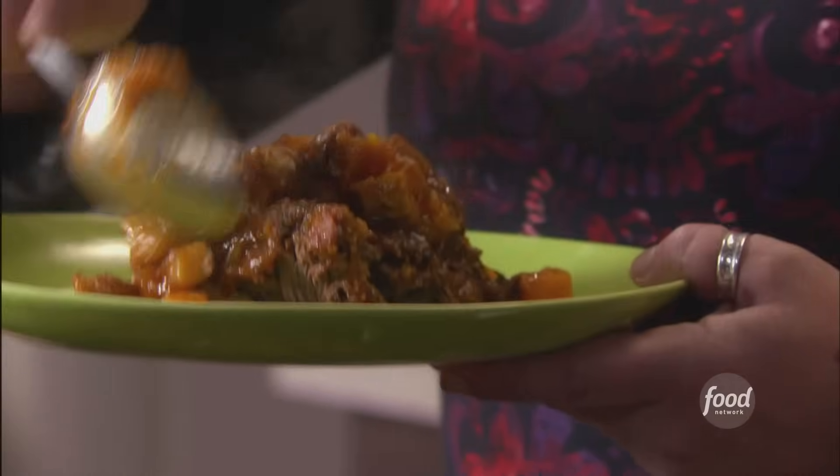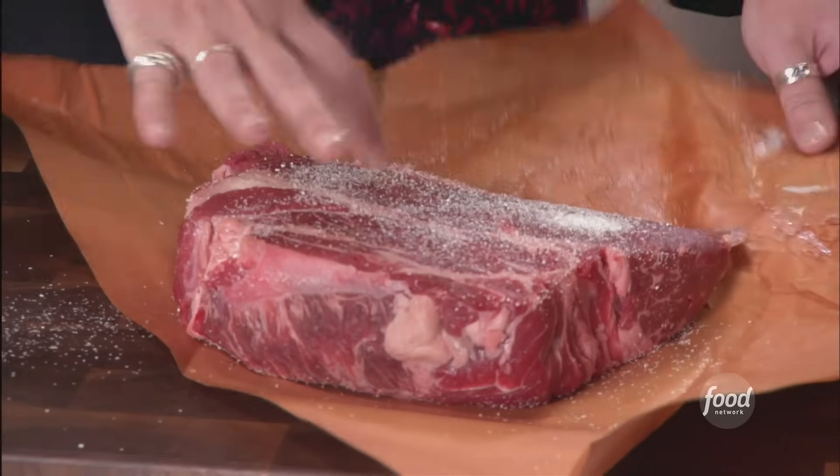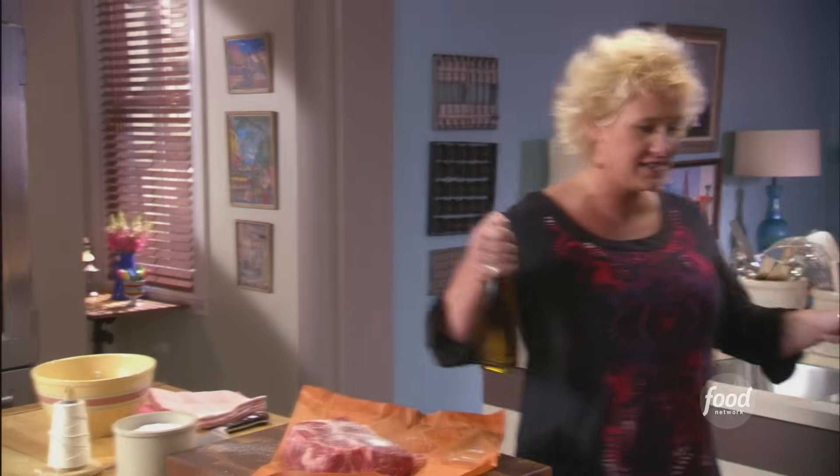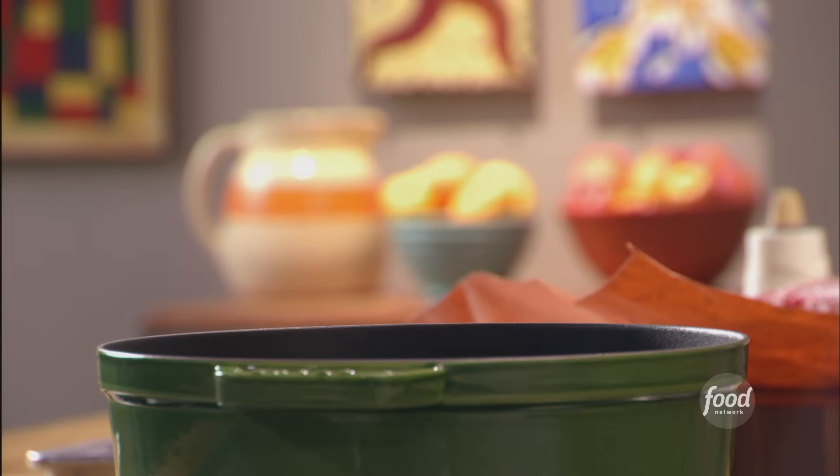We're making pot roast today. We are going to use some super secret flavor weapons. I have my chuck roast, but I have a pan here where I'm going to heat up some oil, and we're going to brown it.